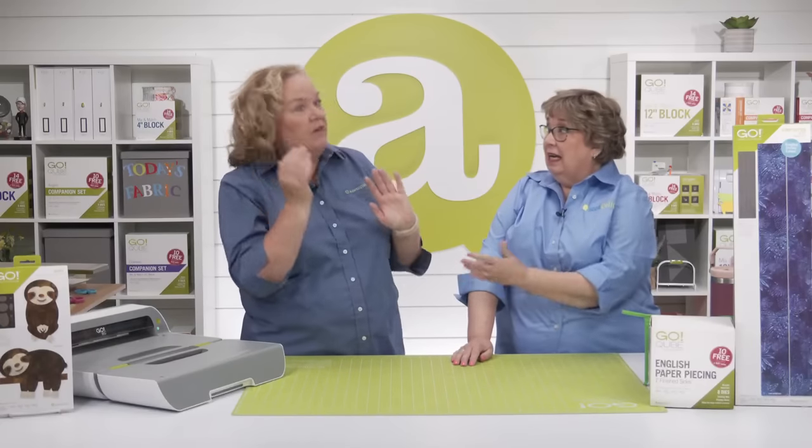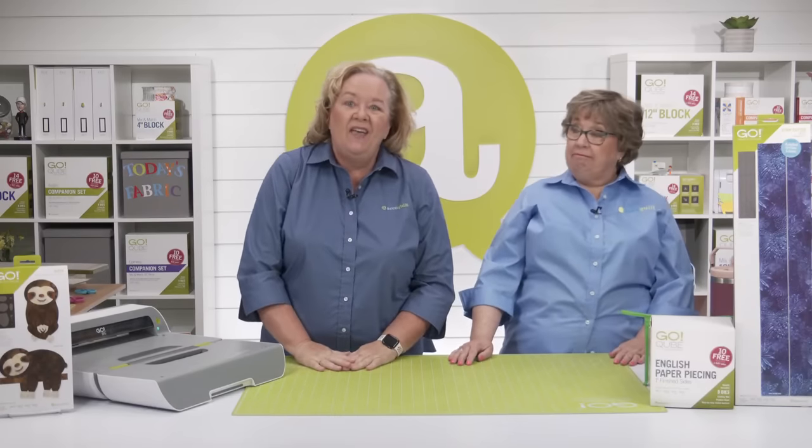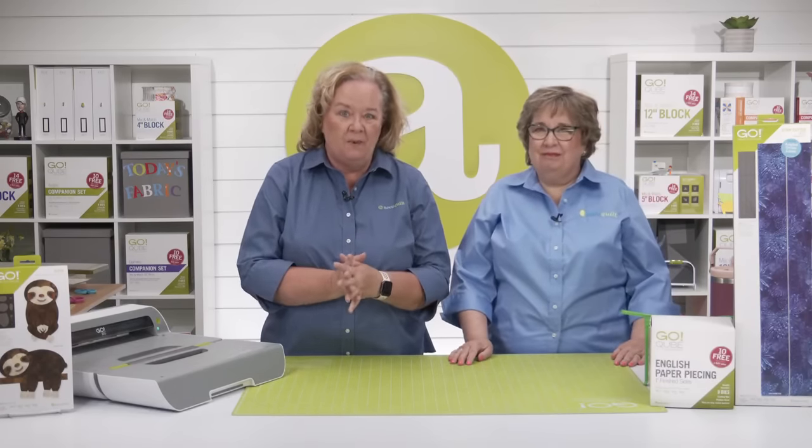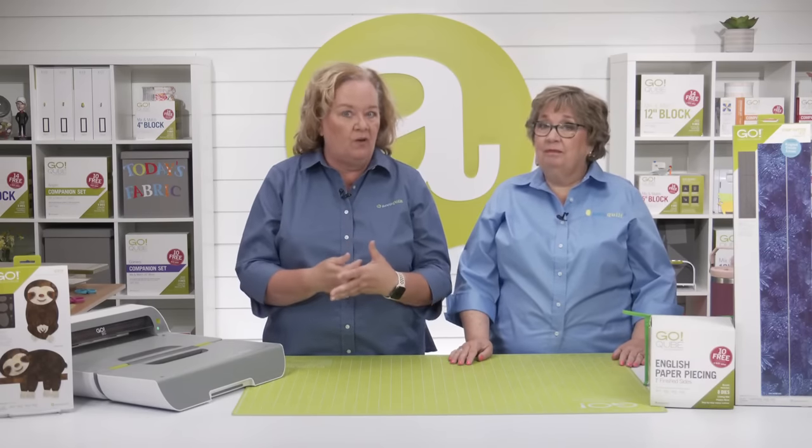We are absolutely going to Arkansas — we can drive there! And if you're going to Arkansas, you should go in the spring. Now that you've gotten a look at how fun English paper piecing is, let's look at how AccuQuilt can make it even better using our Go Cube.